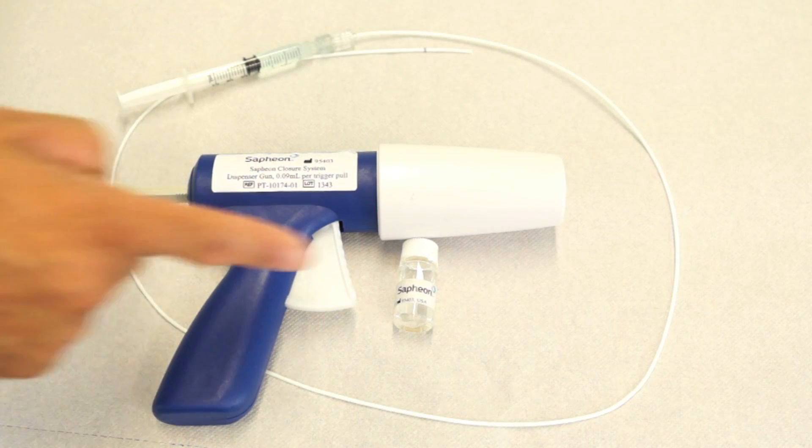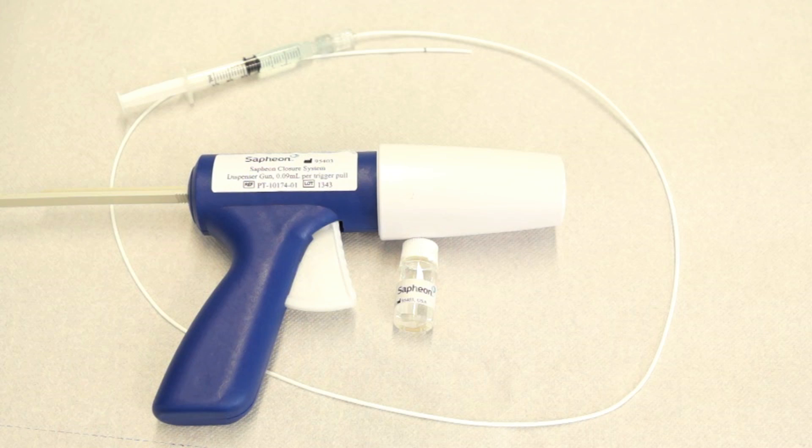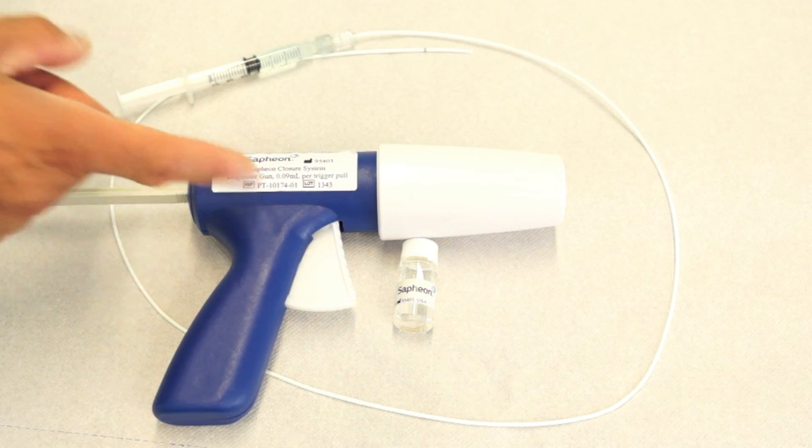I'm going to show you now the various elements of the procedure. Here is the vial of the superglue. It's drawn up into a syringe which is connected to a fine catheter which is introduced into the vein. This is the applicator gun which dispenses very precise amounts of glue.